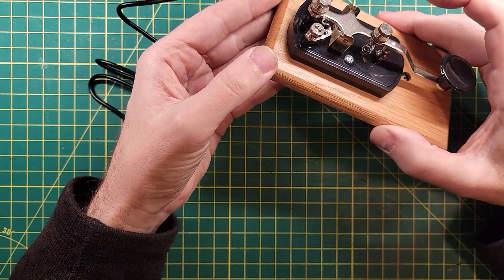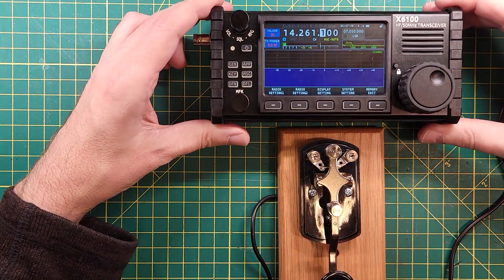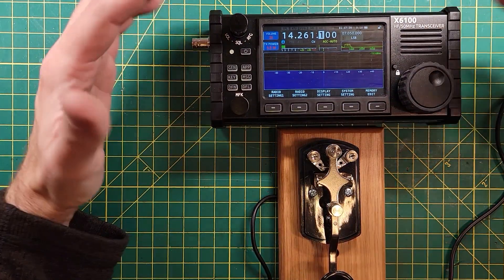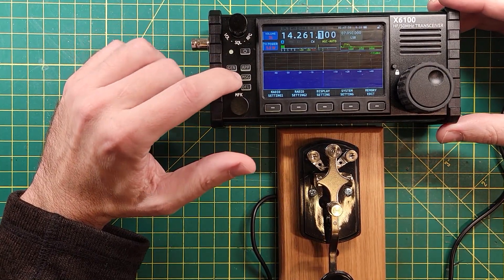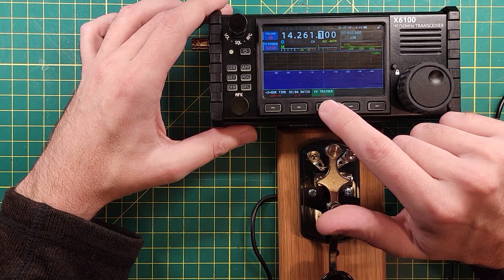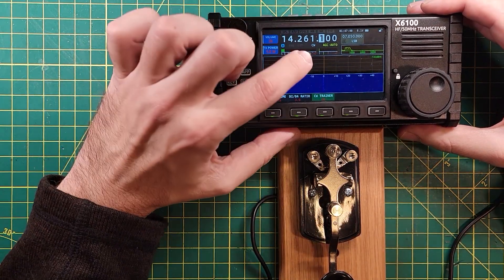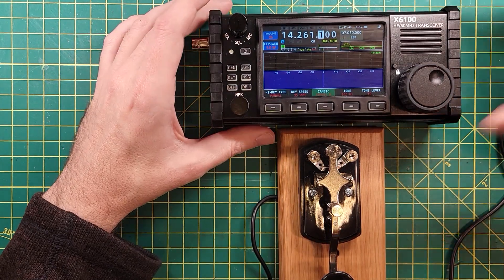I do not actually know how to do straight key. I'm going to bring out a radio here — this is the Xiegu X6100. This is not the star of the show; this key is, but I need something to demonstrate it with. So let's go into key settings and make sure our CW trainer is set to on, our mode is set to CW, and let's go back to page one and make sure our key type is set to manual.